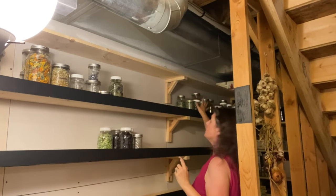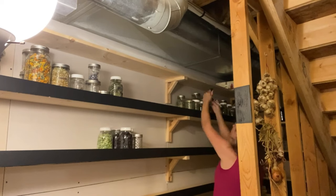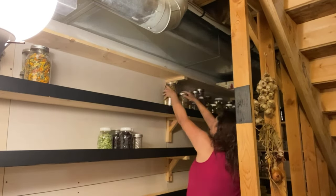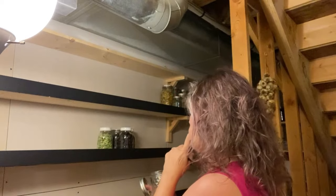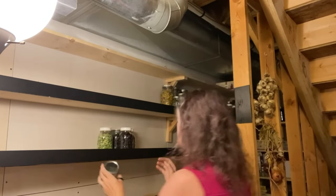Looks like I actually need to still label a few things. I forgot I also have some freeze-dried foods like cherries, celery, eggs, some mango, and cucumber. So I'm going to put them on the mylar shelf side of things and I just hope it's enough space.